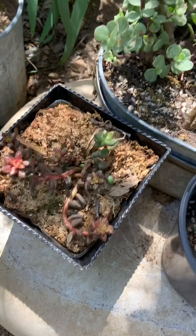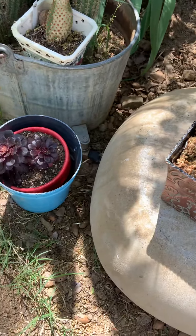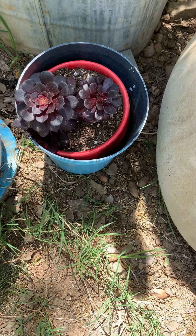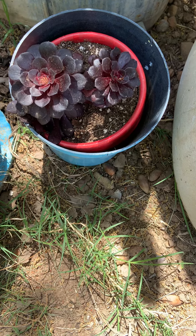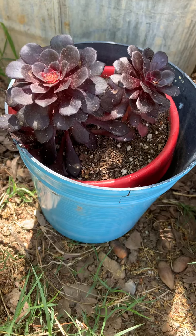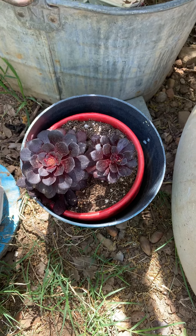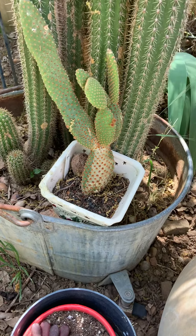This is a baby from that. I don't know what these are called. I think that's a hen and a chick — a red one instead of a green one. And that one has babies. This is a cactus and it's grown.